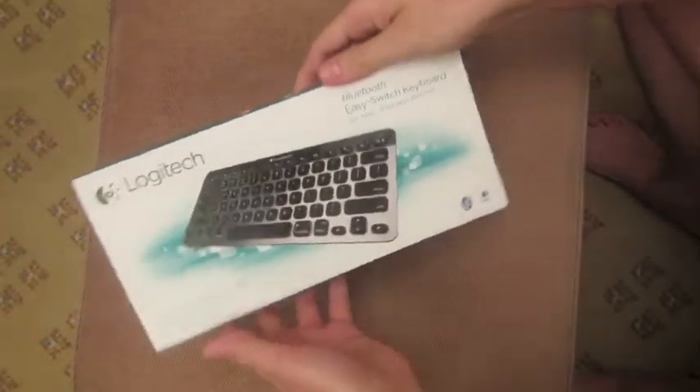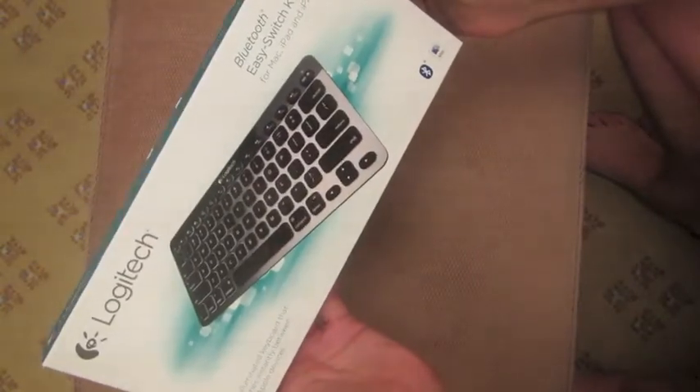Hey YouTube, just picked up the new Logitech Bluetooth EZ-Switch keyboard for Mac OS. Just went down to my local retailer. Just opening up the box here.